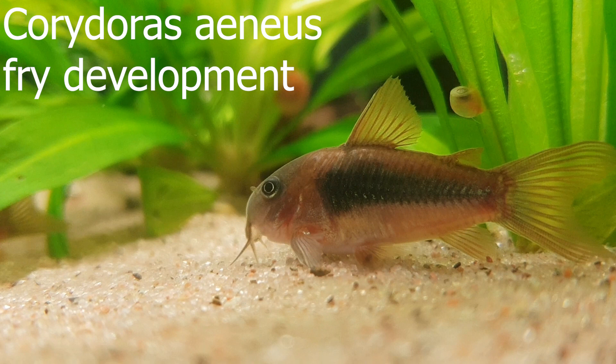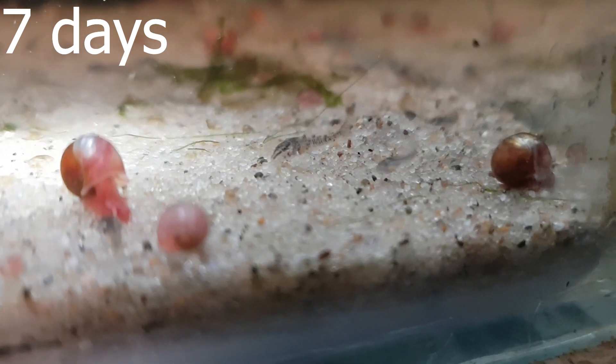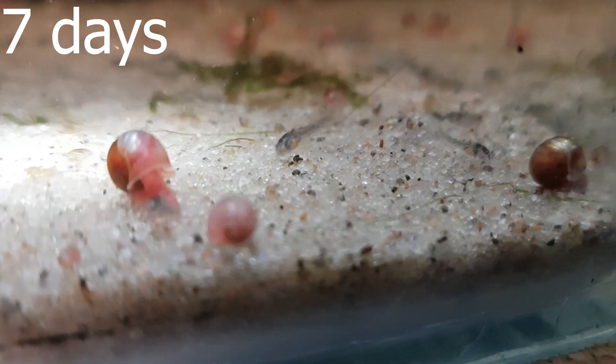Hi and welcome to Aquatic Mike. Today I'm bringing you a video of Corydoras aeneus fry development.